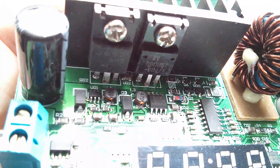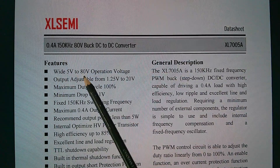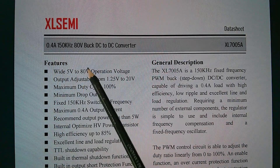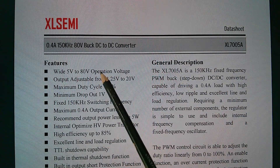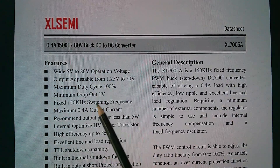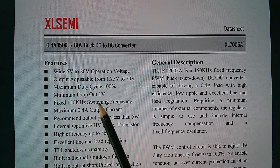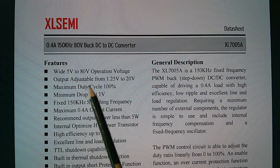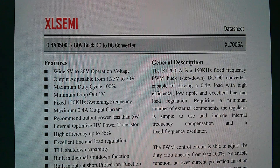The XL7005 has a very wide input voltage range of 5 to 80 volts. Some Rui Deng units can go up to 50 volts, which may be why they chose this chip. This unit takes 40 volts on its input, and the XL7005 is only 0.4 amps output, so it's probably providing a small amount of current for the microcontroller — stepping down from the input voltage to 5 volts, then dropping to 3.3 volts in the linear regulator.